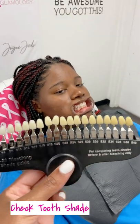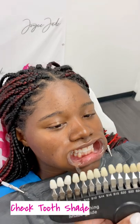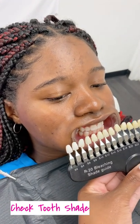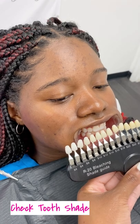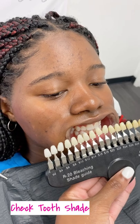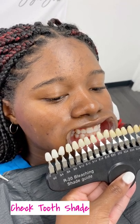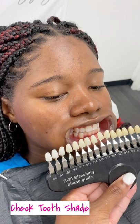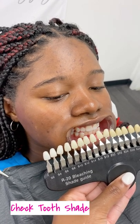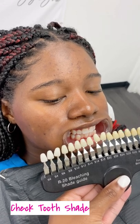You also want to make sure that you compare and contrast your client's current tooth shade. I'm going to put this near her teeth and decide which one is closest to her natural teeth. Just by taking a look at it, it looks like S16 is going to be the one. At the end of the service, we're going to pull out this shade chart again and compare so that she can see exactly how much brighter her teeth have gotten.